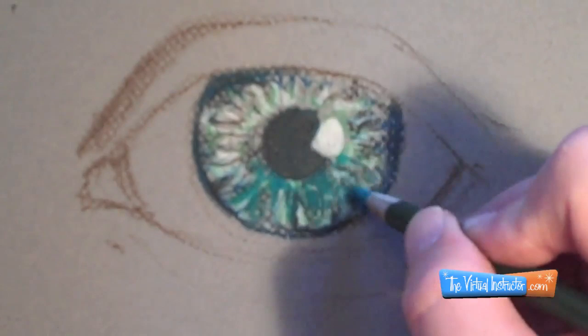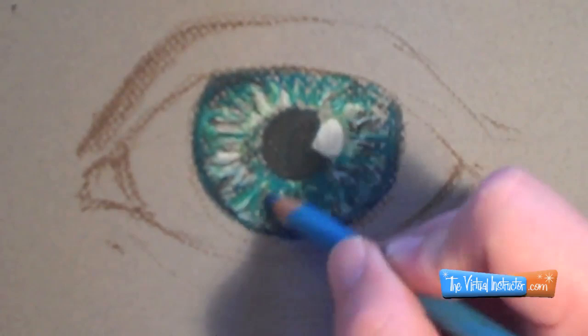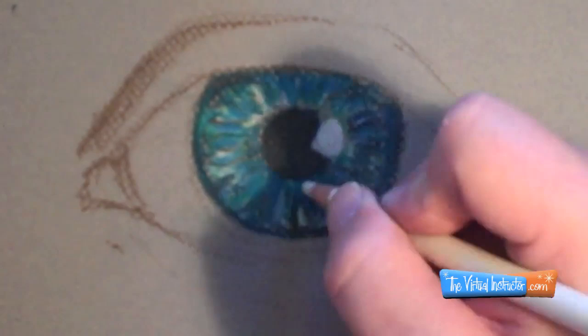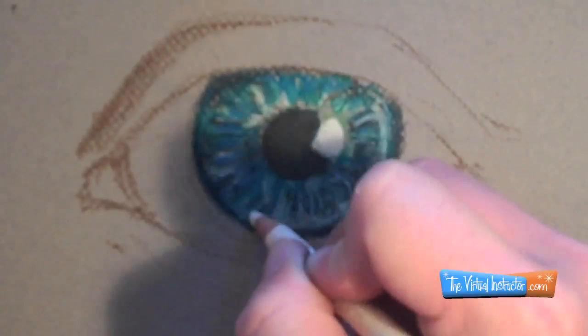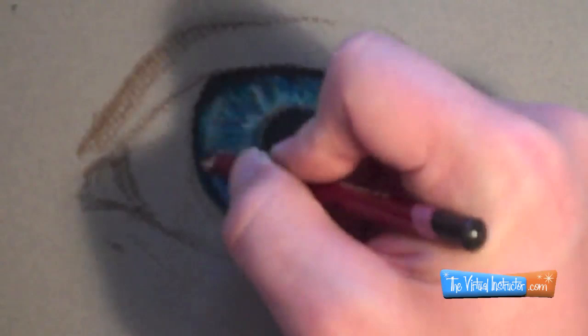I'm paying attention to the values — the dark and light areas — as I put that in, and I'm trying to develop some complex color. I'm using different types of blue: some blue-green, some lighter blues, darker blues. Then I'm going to take my white pastel and blend those together a little bit and lighten up some of the areas to create highlights. This last step on the pupil is really going to create the illusion of that pattern you see when you're very close to somebody's eye.